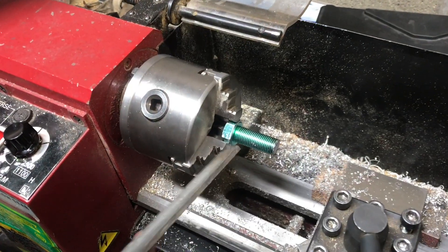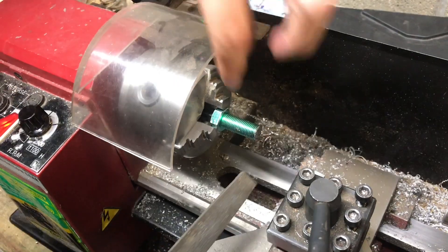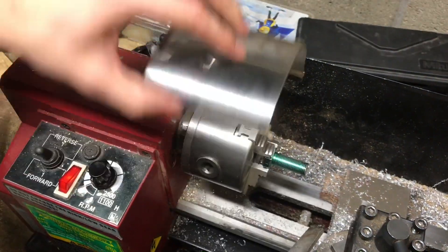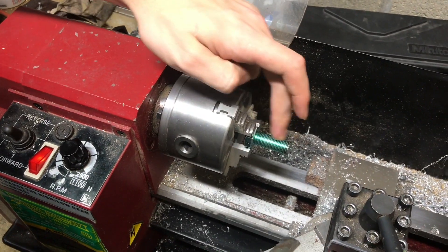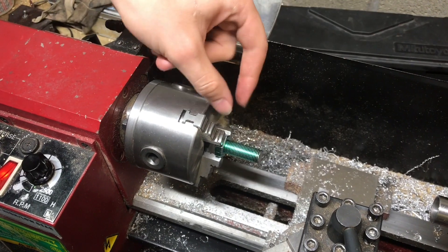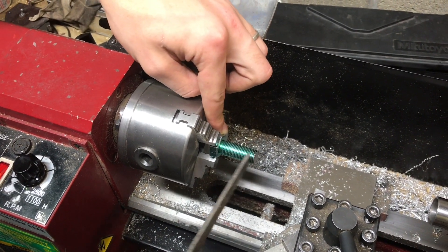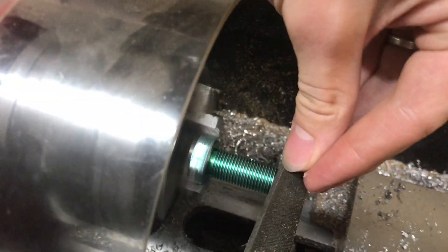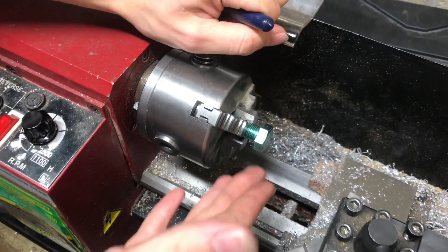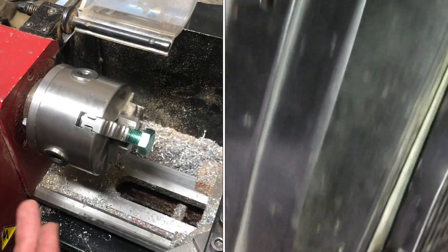Another nice thing about bolts is the hexagon fits nicely into the lathe. I'm just going to deburr this side and then flip it around because there's a lot of wobble. I want to first grab onto the threads — which isn't a big deal because I'm not using them as threads — and get this concentric, then flip it back around to do this diameter. So I'll just turn this until we get it round. I don't want a hexagon on there anyway; someone might accidentally think that this plug is a bolt.